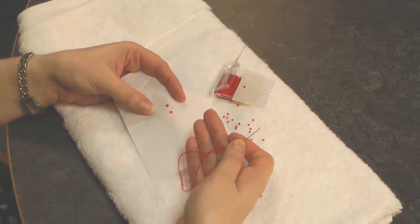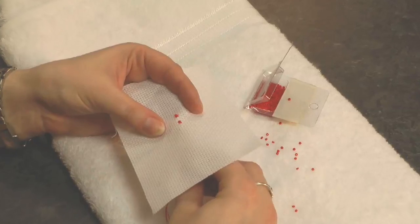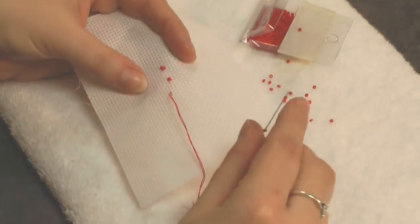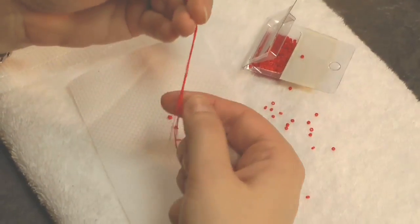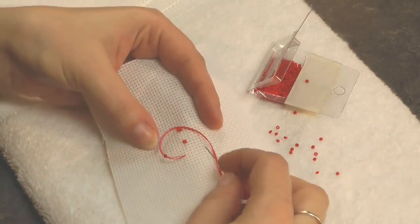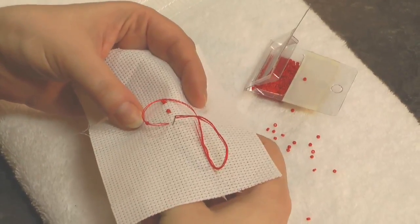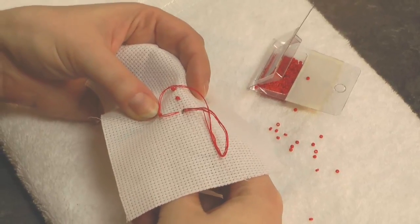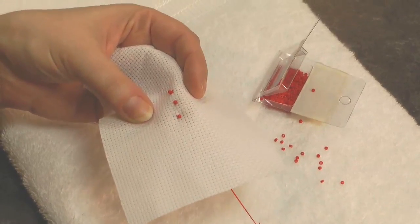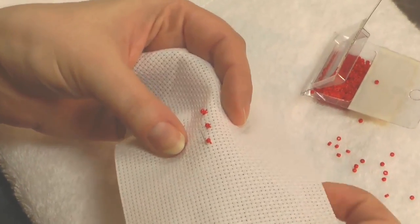Use two strands of stranded cotton in your needle and come up in the fabric as if you're going to make a regular cross stitch. Now simply thread a bead onto your needle and down the thread length. Every bead has its own little variations in shape, so you may find a few don't fit over that wider part of the needle and the thread, but there'll be plenty that do fit — it's just trial and error. Now just work the first arm of your cross stitch as usual. You can see the bead eases down into place, and then we come up to make the second arm of our cross stitch.